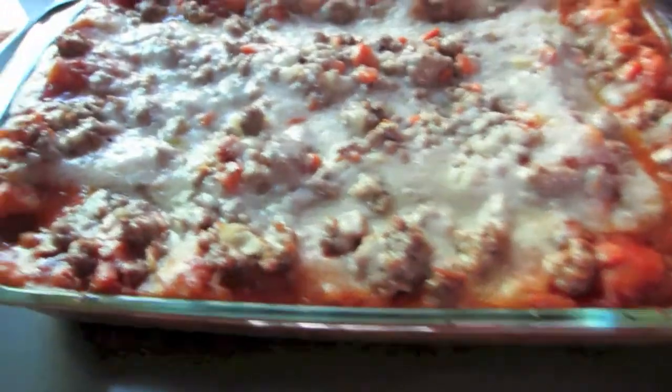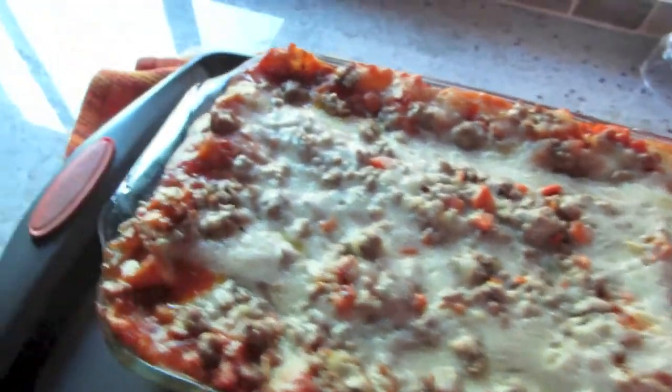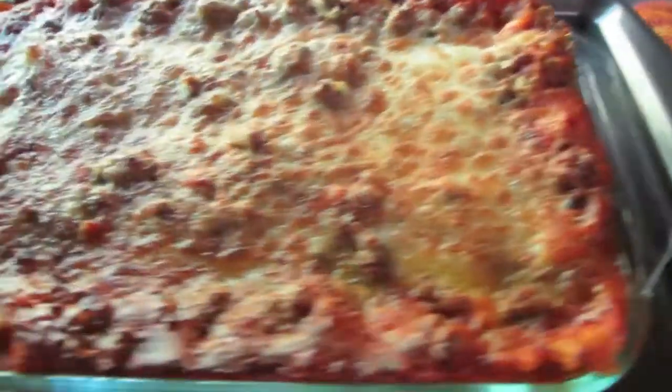Look at that — bubbly, delicious lasagna! My mom got home and she actually bought lasagna too, but I had already made it. It smells really good. I put the rest of the cheese on top and popped it back in the oven so it could brown up and get nice and gooey. And here's how it looks after browning the cheese on top.